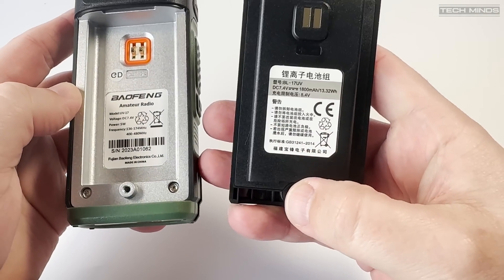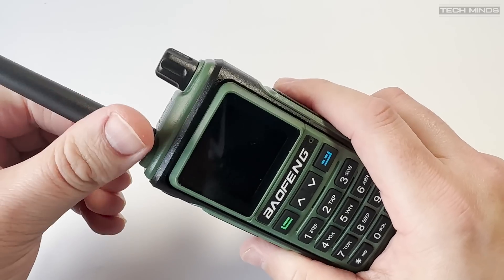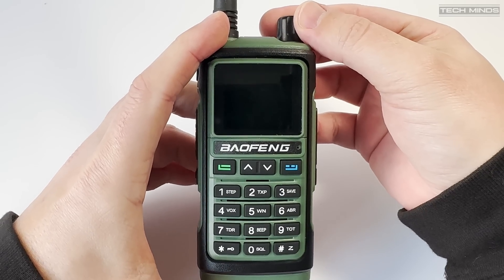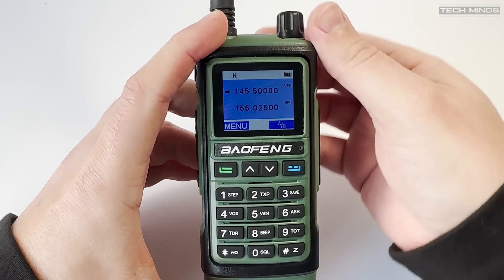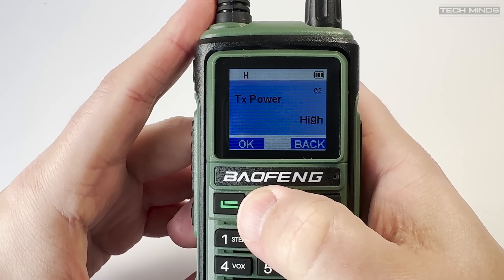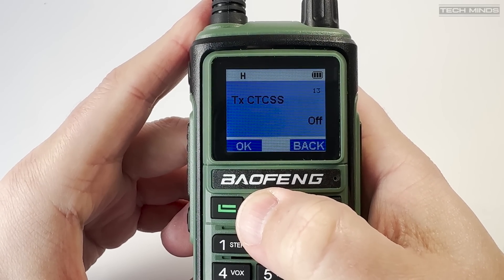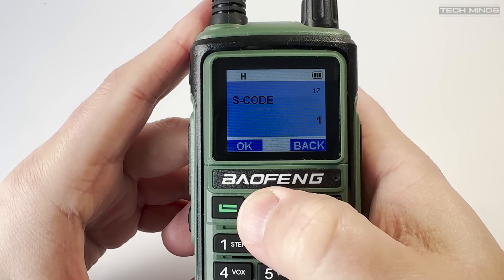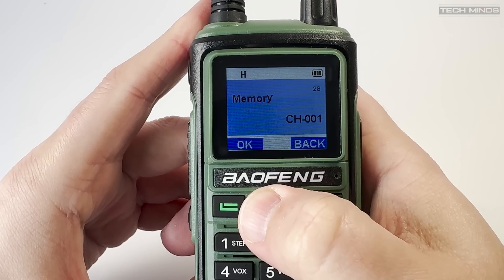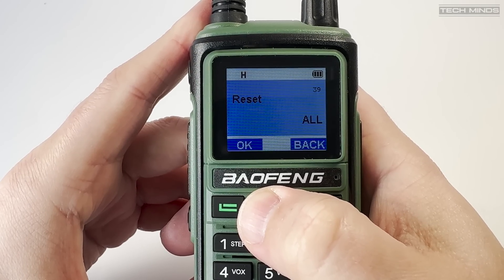The supplied battery is stated to have a capacity of 800 mAh at 8.4 volts. The UV17 has a 1.7 inch color screen reminiscent of MD380 DMR style radios, however this radio is FM only. The menu system is easy to navigate using the front keypad. Nice features include busy lock, which prevents users doubling or trying to transmit over each other, and a sub-tone scanner which lets you find the CTCSS or DCS tone another user may be using. A feature called Hopping RX on menu item 38 has an on/off option, but I could not find any information on this in the manual — if you know what it is, let me know in the comments.